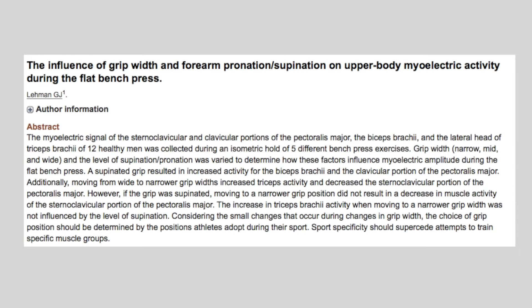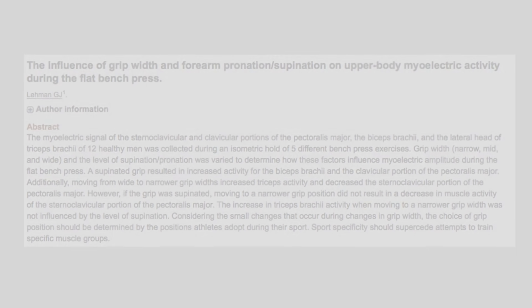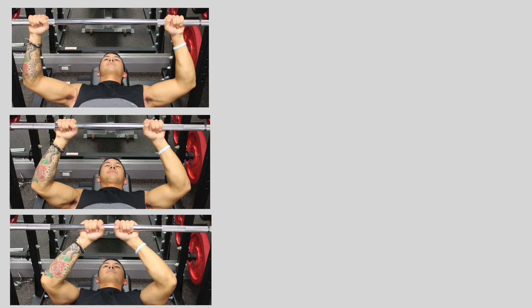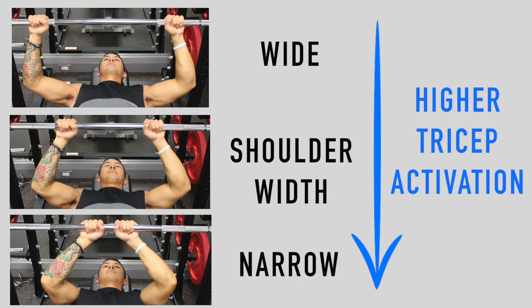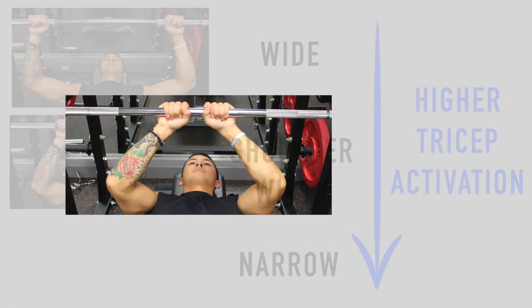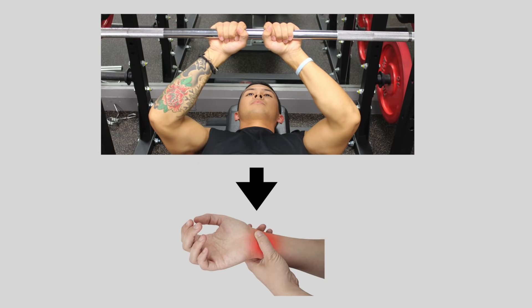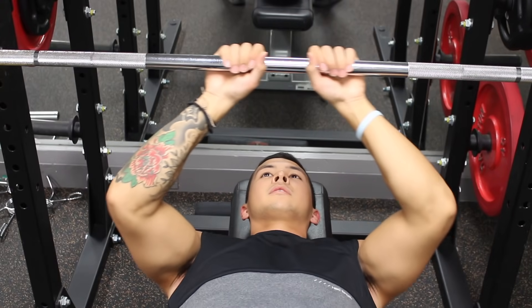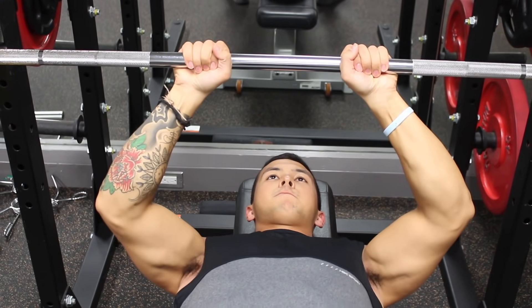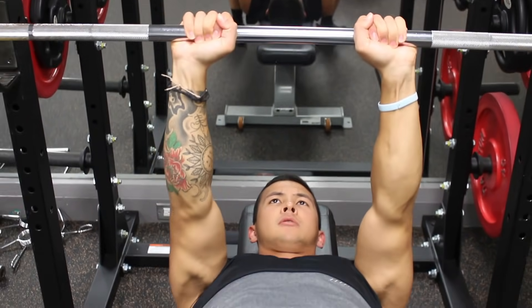As for hand spacing, a study by Lehman et al examined triceps activation using three different grips: wide, shoulder width, and narrow. The researchers found that the narrower the grip, the higher the triceps activation, particularly in the long head. However, given that there tends to be a lot of wrist and shoulder discomfort with the narrowest grip, I'd suggest sacrificing a little triceps activation and sticking to a grip that's slightly closer than shoulder width.